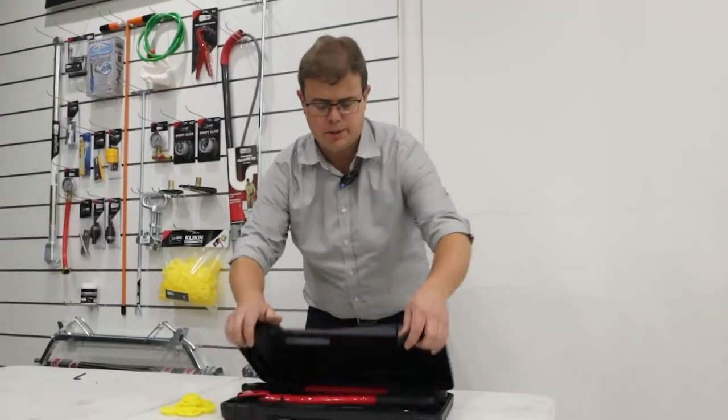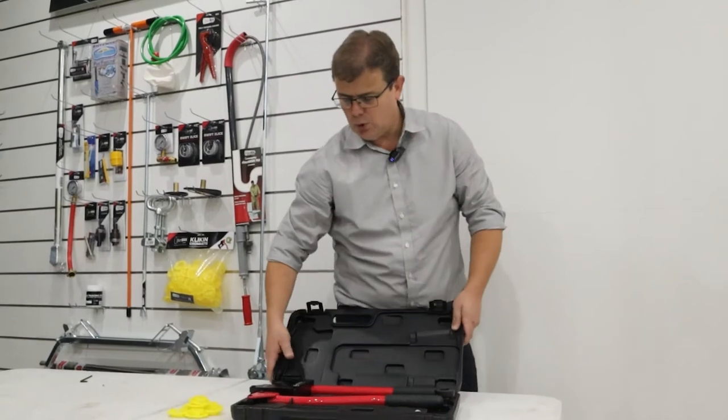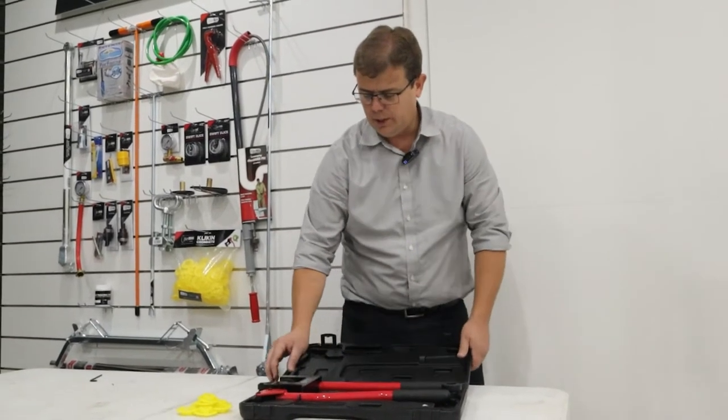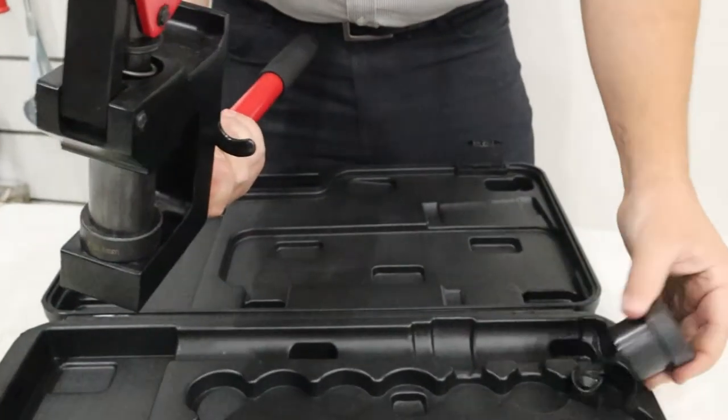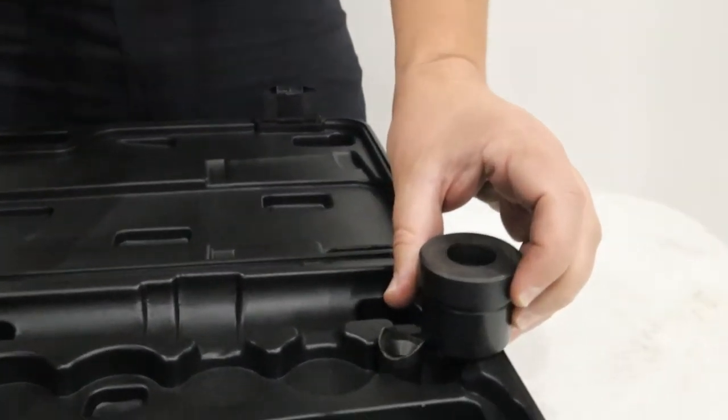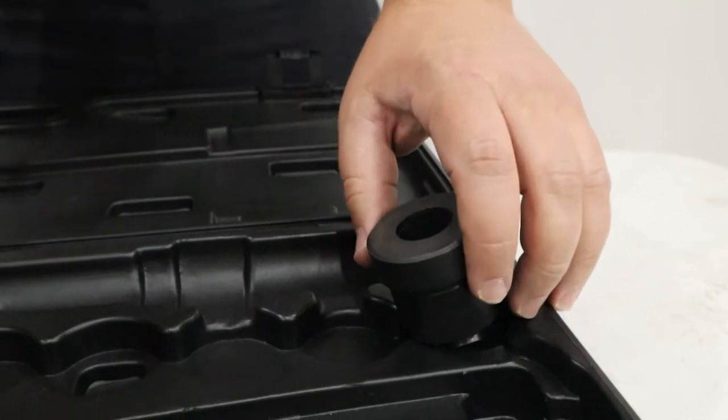The Plumboss dual size stud punch comes in a nice box. The unit itself comes with two different sizes — currently 34 millimeter is fitted in the unit, and it also comes with a 22 millimeter. This tool is used with the Plumboss grommets.